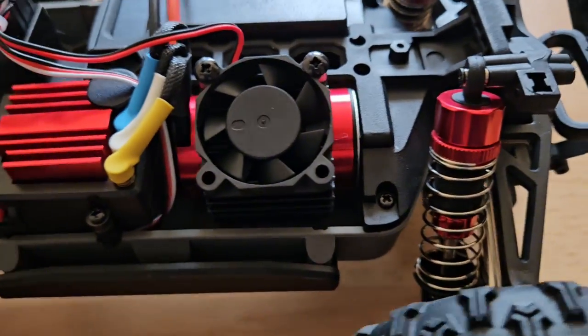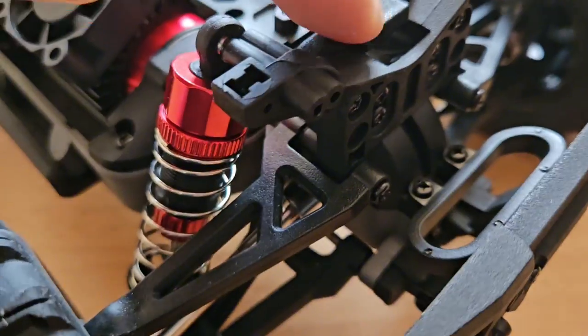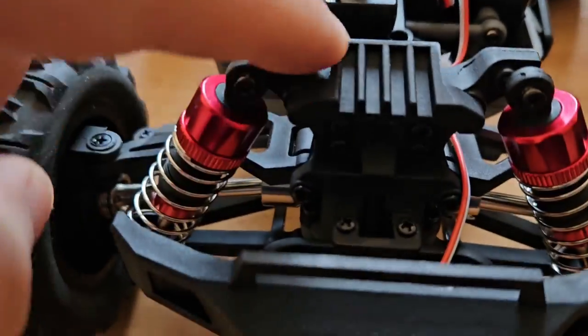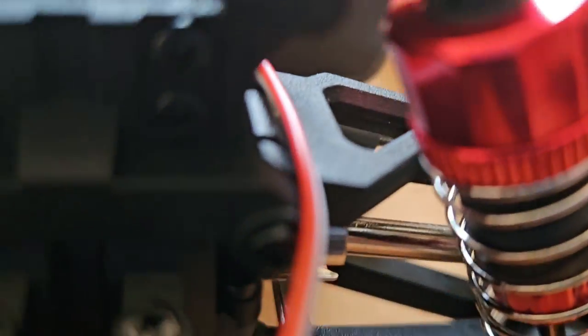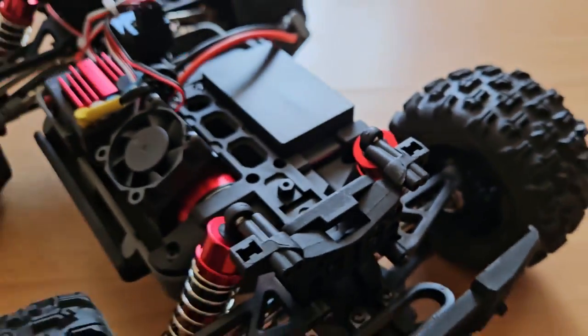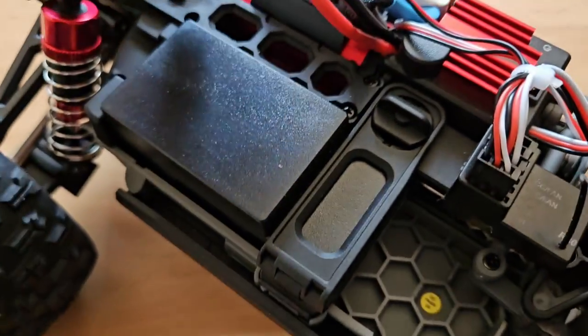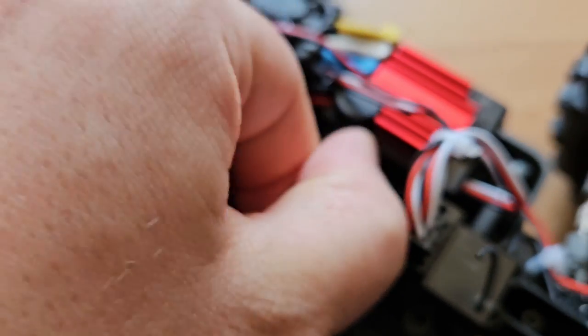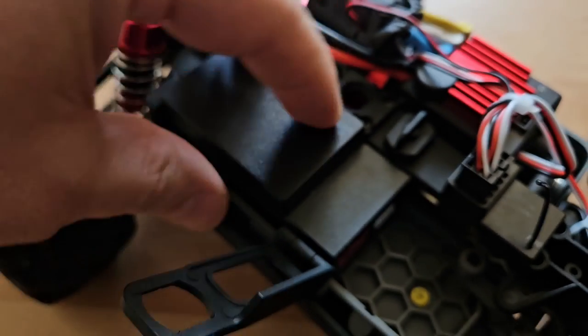There's a fan plus a heatsink, and this is quite a powerful motor for the size — it gets quite hot. As you've seen in the slow-mo, we have oil shocks front and back, which is great. And as with most MJX models, we have super thick CVDs front and back. The battery is connected with a Dean's plug and held in place by this latch, which is very practical.